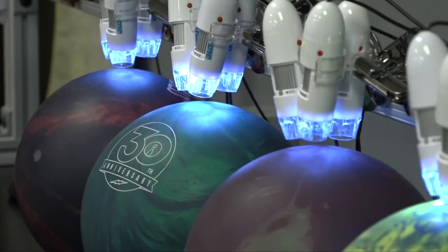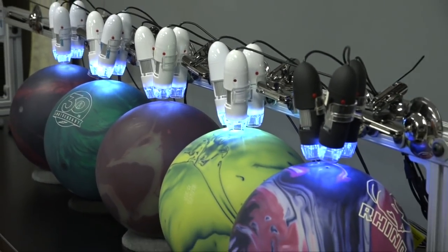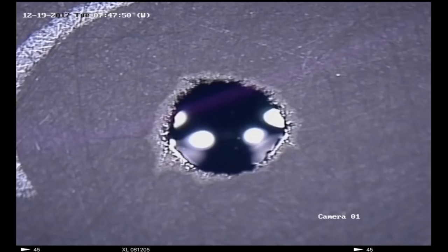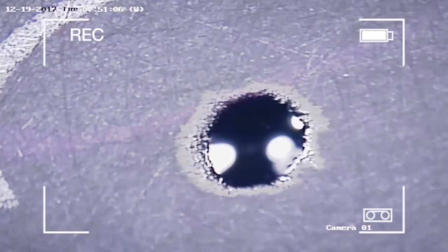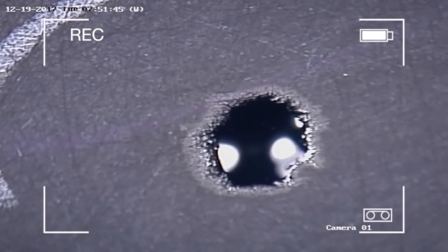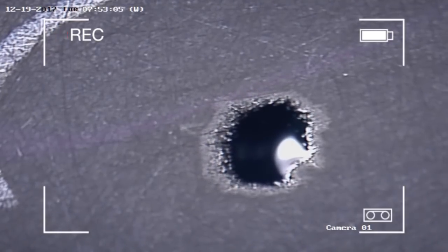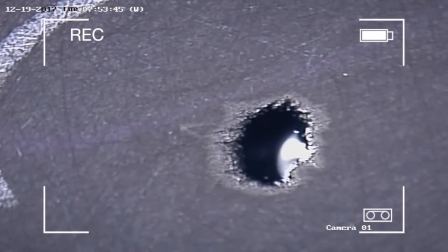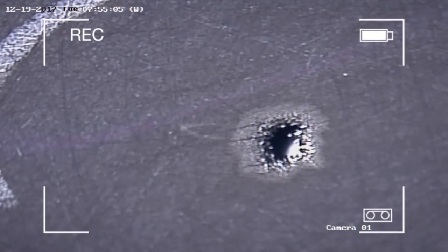The team had to devise a standardized oil absorption test to begin the data collection process. They originally started with a microscope that took a picture every 15 seconds, but the intervals were inconsistent. They then found a DVR system to videotape the drops as they were absorbed, which gave them much more consistent and precise measurements of when the drop was actually absorbed into the ball.